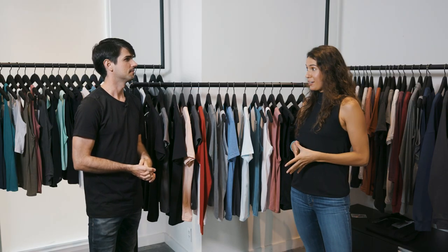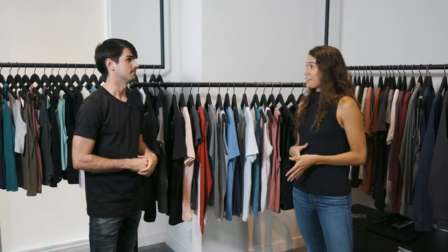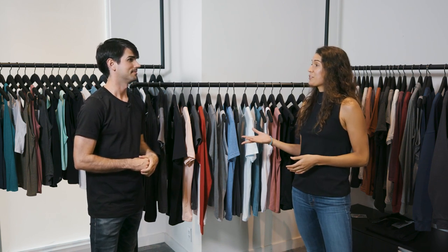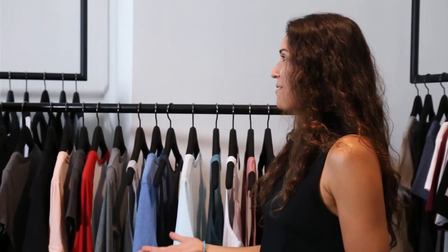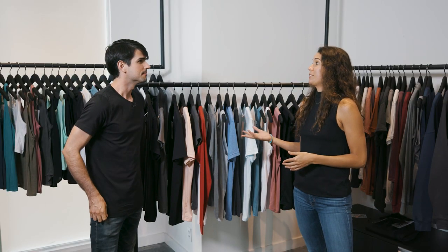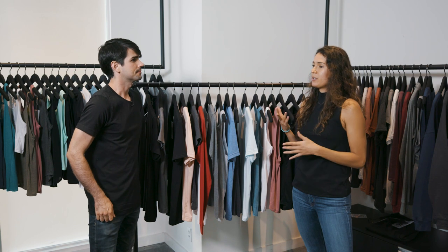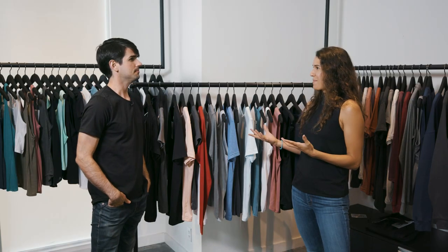We've been in the industry for about 25 years. Our owners were actually best friends out of high school and they started off as screen printers, screen printing out of one of their mom's garages. They really know all the ins and outs of what our customers do on a day-to-day basis. From there they started getting into the private label industry, doing private labeling for brands like The Gap and Banana Republic. That's really where they recognized a void in the imprintable market for women's fashion styles, and that's how Bella came about.